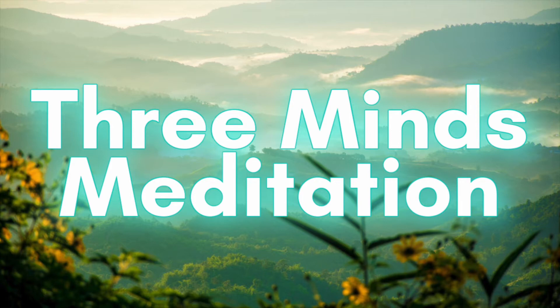By connecting with our inner intelligence, instinct and intuition, and sensing our various needs, we may more fully provide for ourselves and let our internal wisdom be guides and teachers.